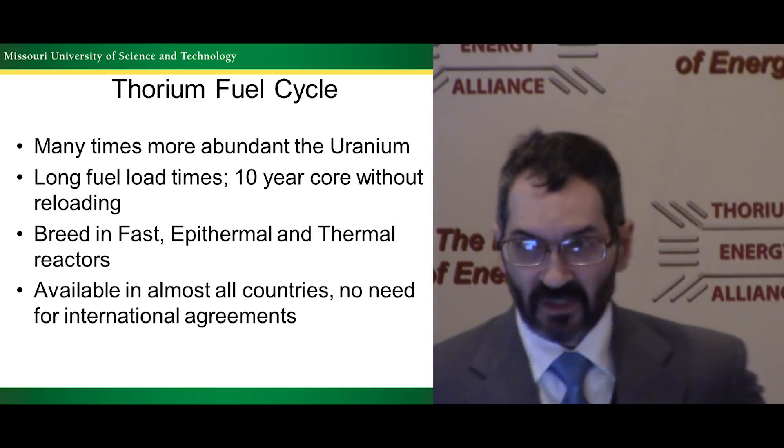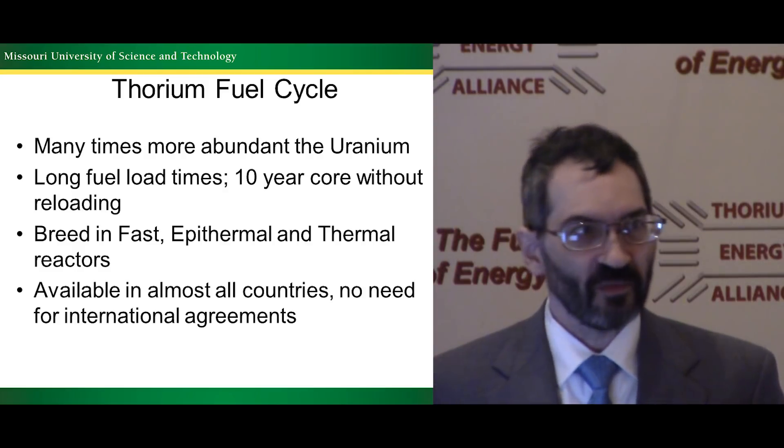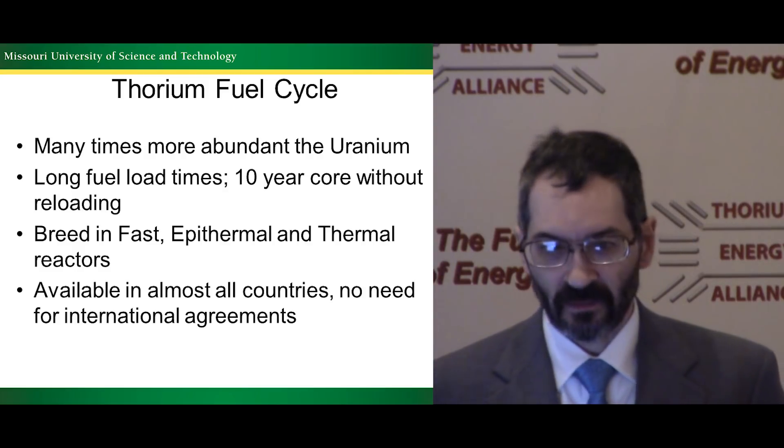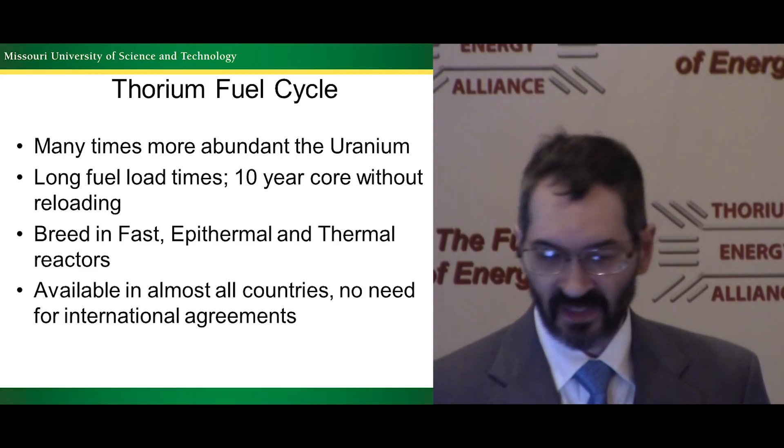Thorium — the advantages of thorium fuel cycles: many times more abundant, breeds better, breeds in any spectrum, and it's available everywhere on the planet.